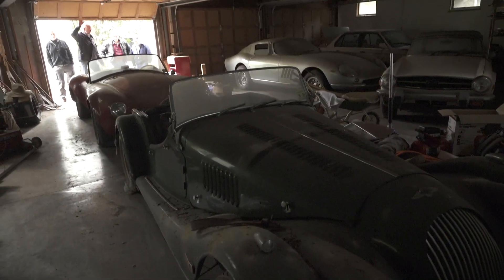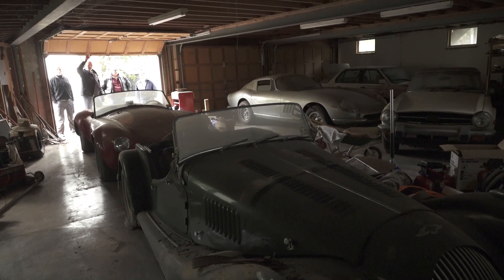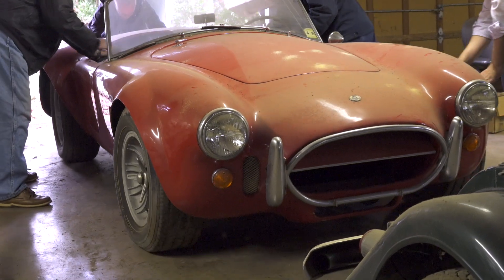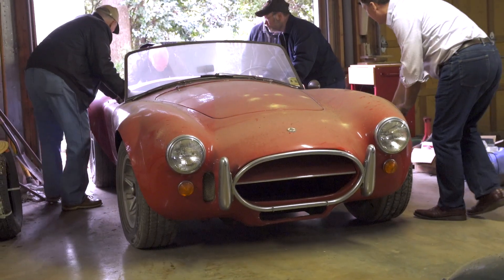Man, you've done a bunch of cleaning since we've been here last. That looks good. I guess we'll just start with the Cobra. What we're trying to do is not touch the red — just touch the bumpers.